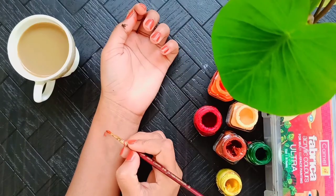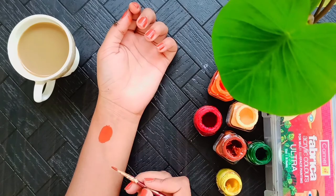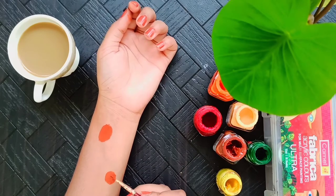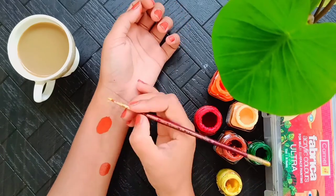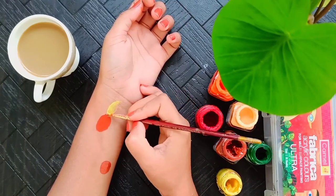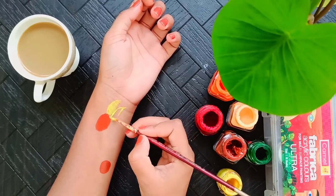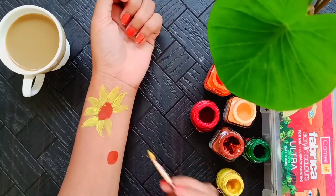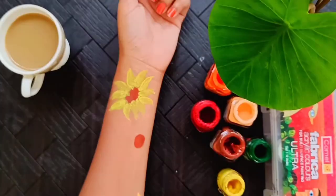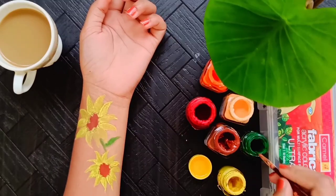For the second picture, I painted a sunflower on my hands. No matter how you paint, you will look good in the picture. No matter how you make the painting, you can make a flower like this, and when we click the picture it will look very beautiful and aesthetic.